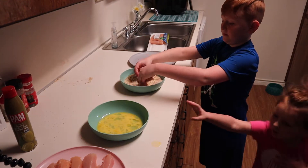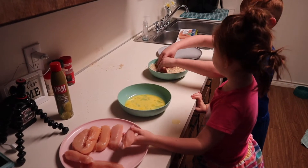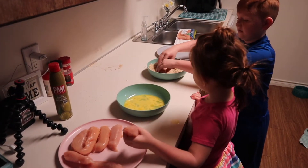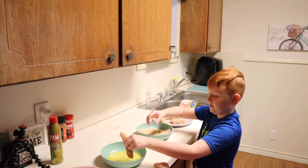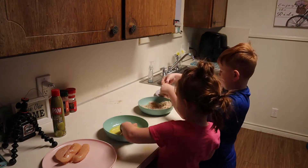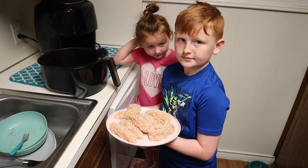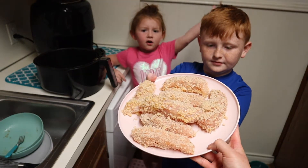Next you're just going to get all of it covered with the breadcrumbs. Your hands are gonna get a little messy, and you just repeat this step for however many chicken fingers you want. Here is the almost finished product.